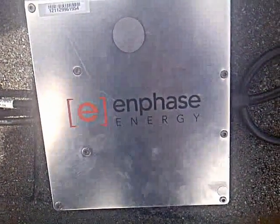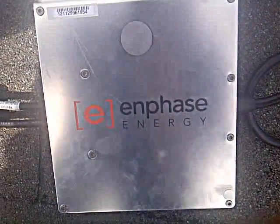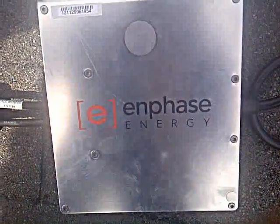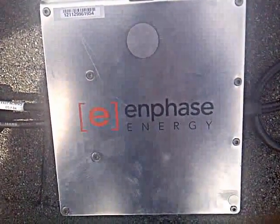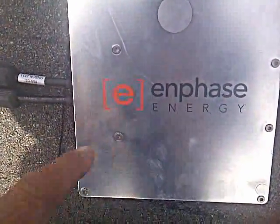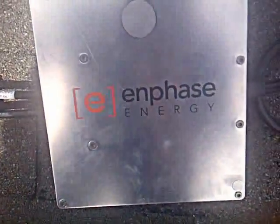These inverters are fantastic. They have a 15-year warranty, and it's all plug-and-play. It's very easy to do. You get one inverter per panel. We're using 12 230-watt Canadian Solar panels, and this is the new M215 Enphase microinverter. What I mean by new is they come out with a new connector system.